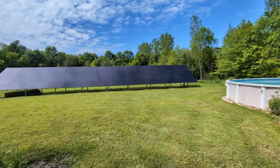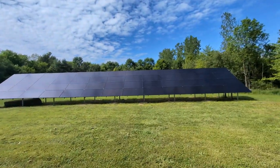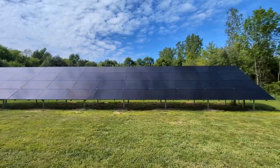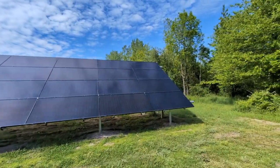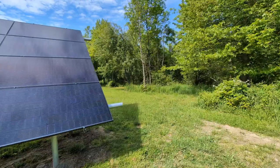This array is a 21.8 kilowatt system - it's 52 panels. I can't remember the exact wattage but I think they're 330 watt bifacials. On this end here is where all the electrics go.